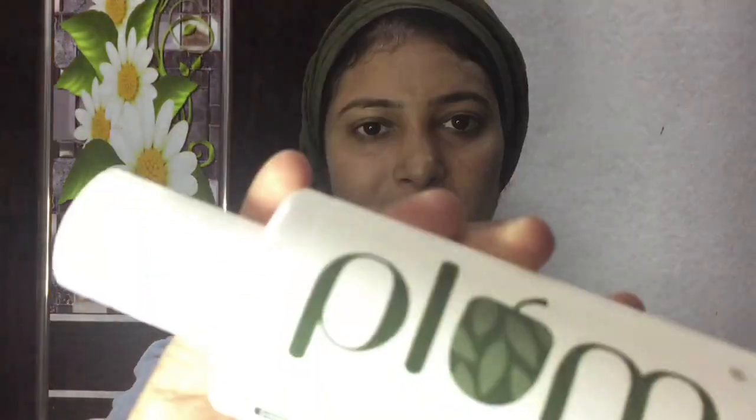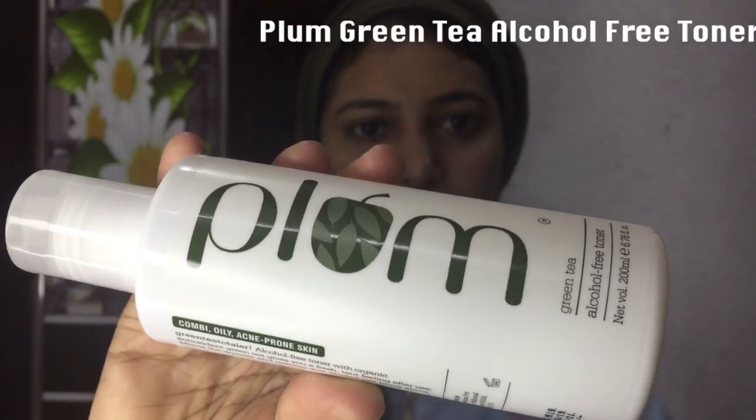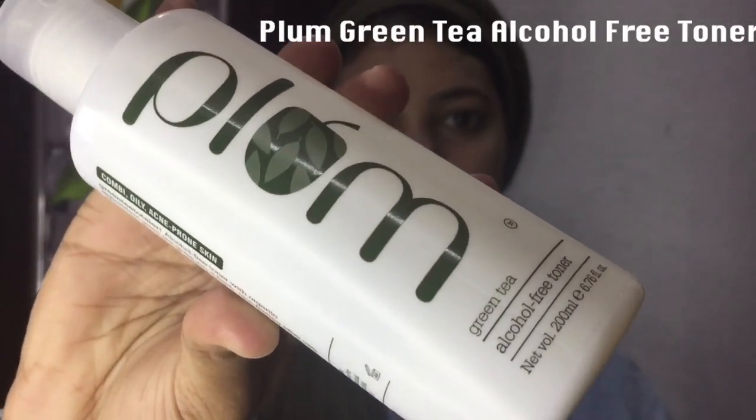I am going to use the Moisturizing Cream and the Toner. I am going to use the Toner — the Plum Green Tea Alcohol Free Toner.